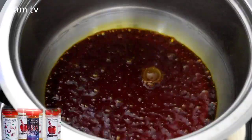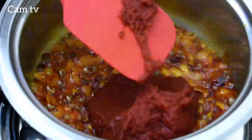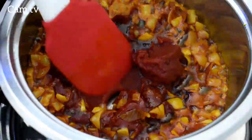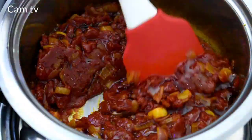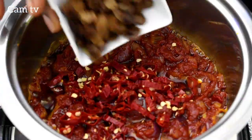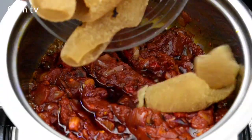I start by pouring palm oil in a pot, fry for a minute, then I add red chopped onion, tomato paste which is a blend of fresh tomato, chili, onion, ginger and garlic. I'm making this slightly hot so I add more chili flakes and some locust beans. Fry for three minutes.